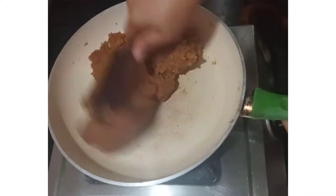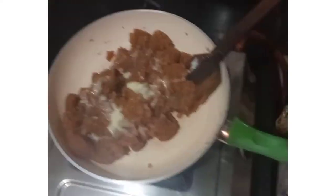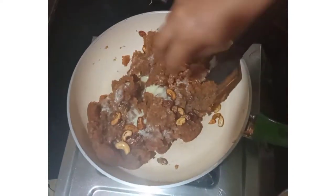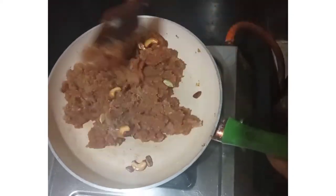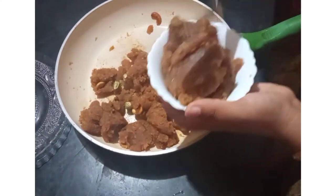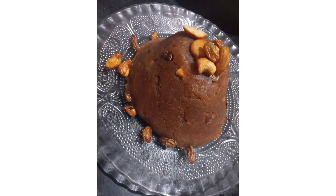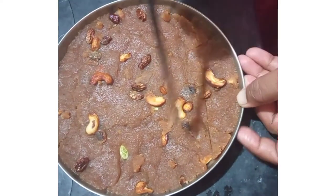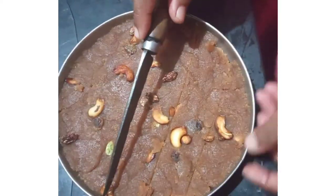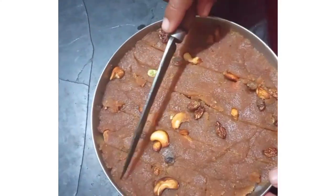Put a tablespoon of milk in a bowl. I put it in a bowl and mix it. Then cut it in a bowl. It is very tasty and healthy.